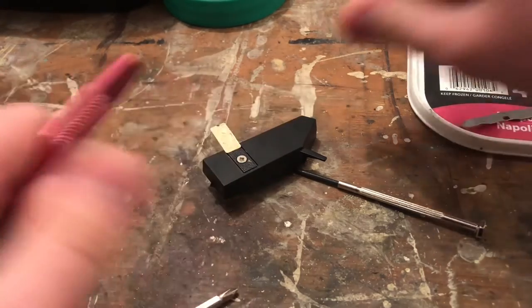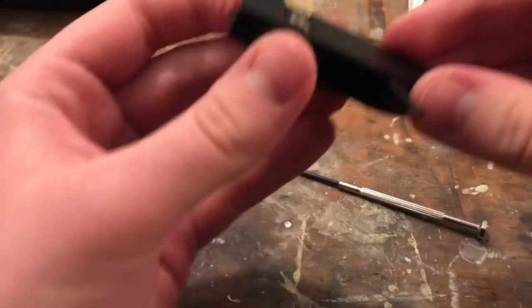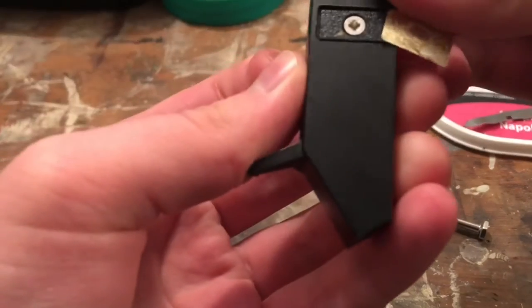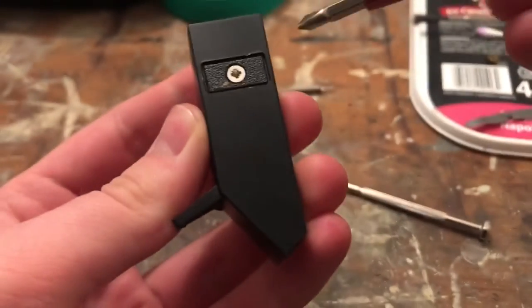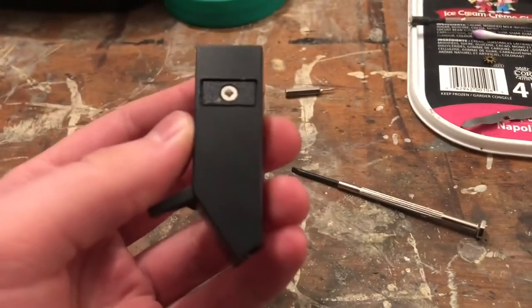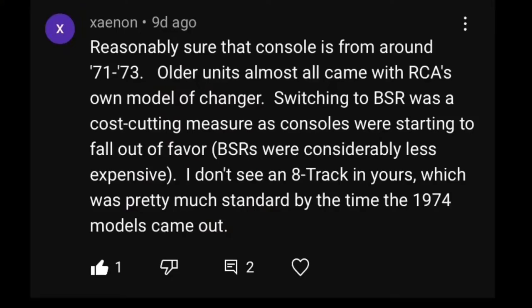If I change bits here — two very nice commenters were on my channel in the last part. One of the commenters mentioned — I forget his name, I'll put his comment up on screen — these units are from around 1971 to 72, something like that. They're early 70s models.